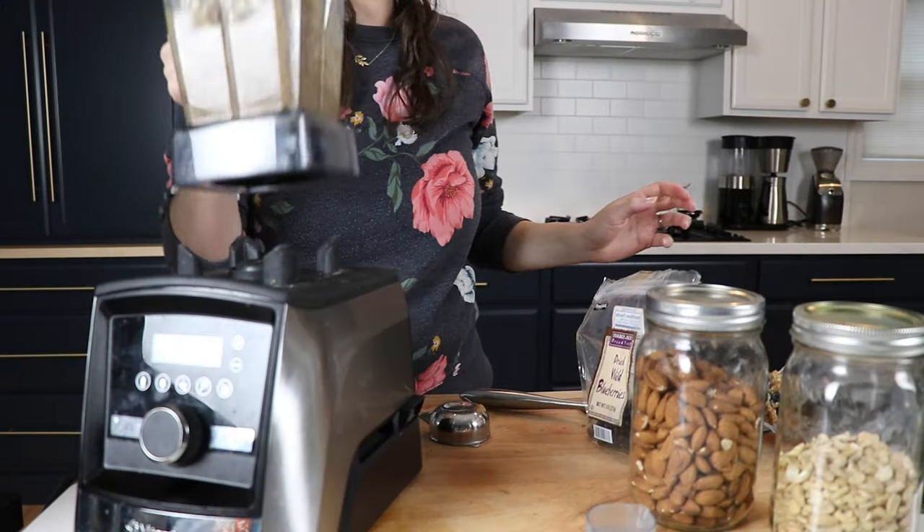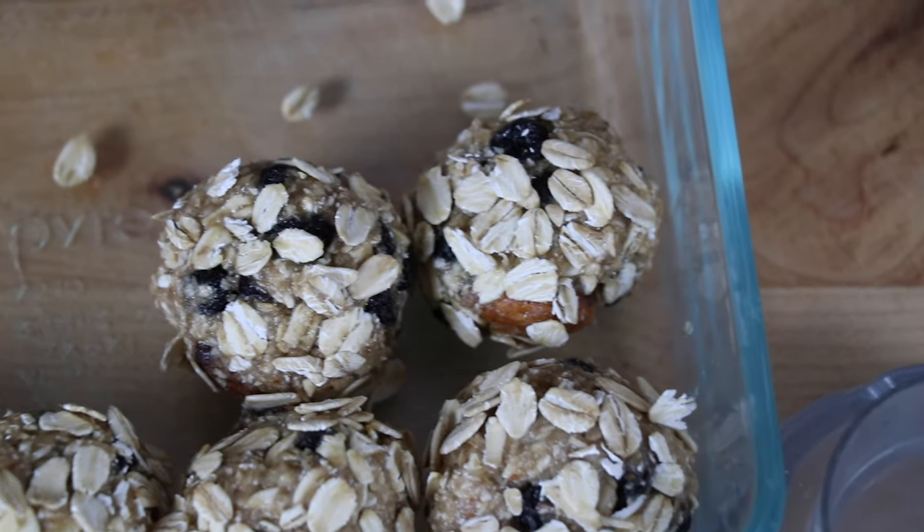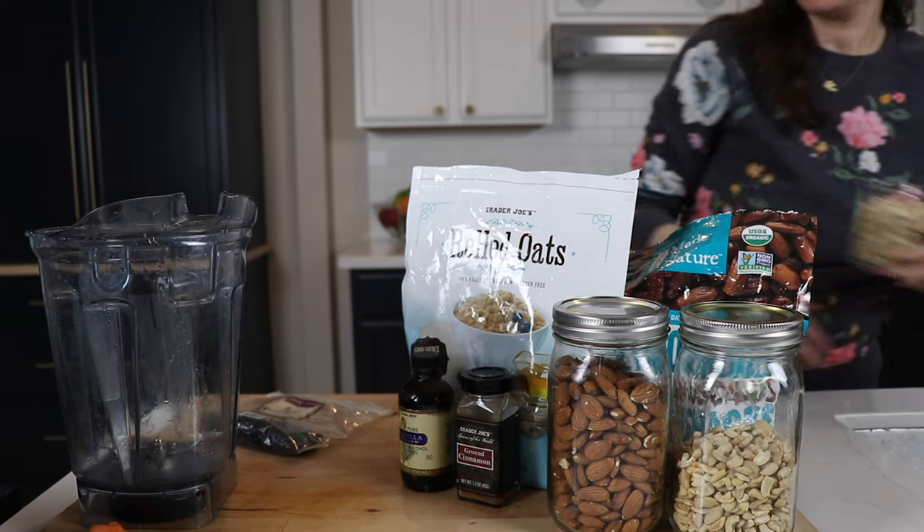This recipe is for a narrow-bodied Vitamix container — 32, 48, or the standard 64. If you have a low-profile 64-ounce container, double the recipe. You'll see why in a second.